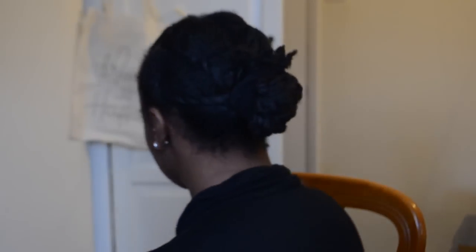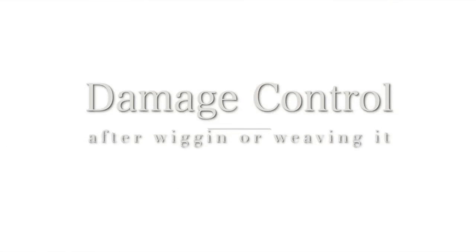Remember: if you are wigging it or weaving it, you still have to look after your hair underneath. Hello, it's Layefa — how are you? Yes, I got my hair back, we can talk about it now. I've finally taken out the wig and the weave. This video should be a learning experience, not just for myself but for you.